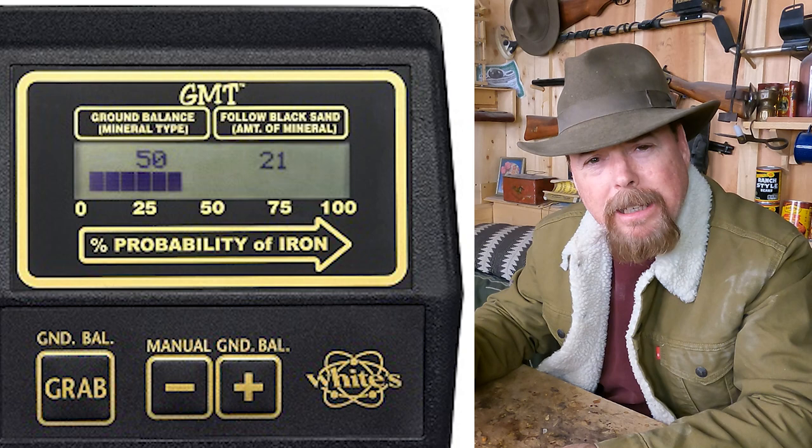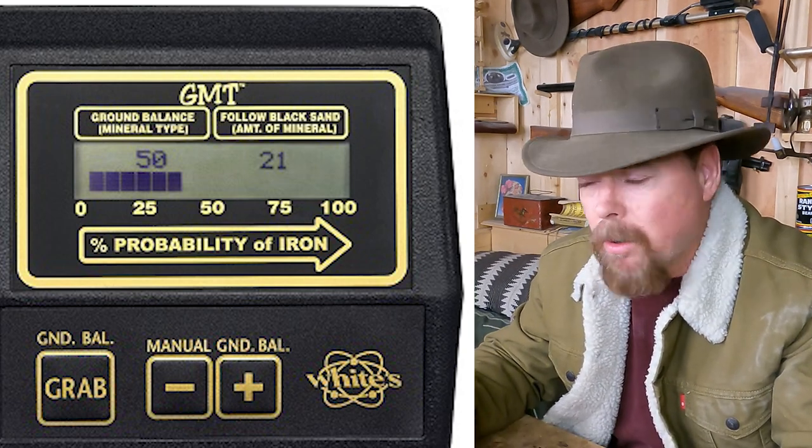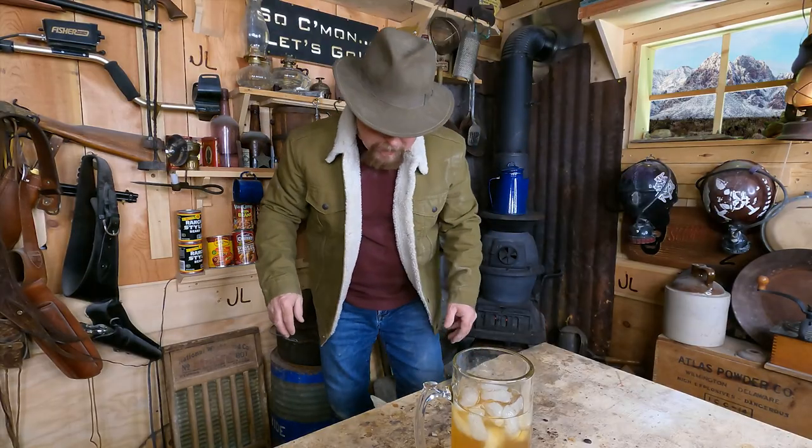Just like in a gold pan, if there's any fine flood gold, it's going to be right underneath that layer of black sand. So we use the construction flags to mark it all out, then go back and dry wash just the first six inches, nothing else. One detector that's really good for this is the Whites — it has a feature called 'Follow the Black Sands' that shows you by percent where the high quantities of black sand are, making it very easy to map it out. If I missed something, let me know in the comments below.